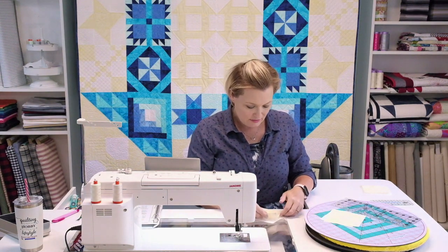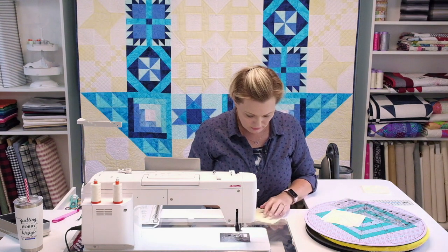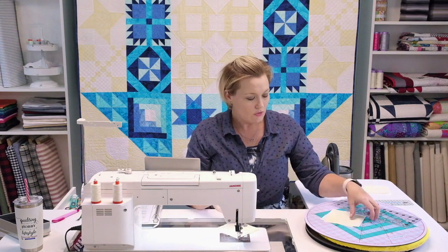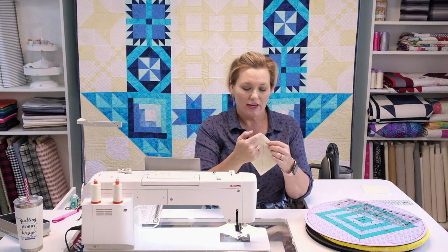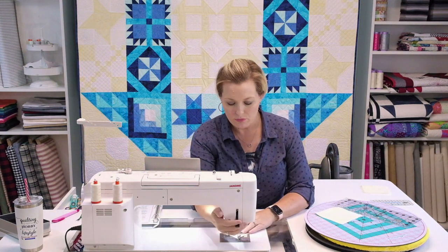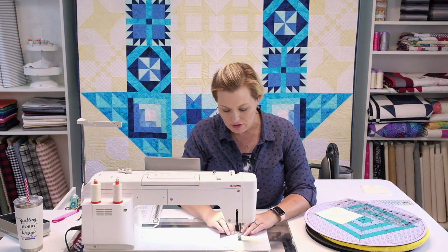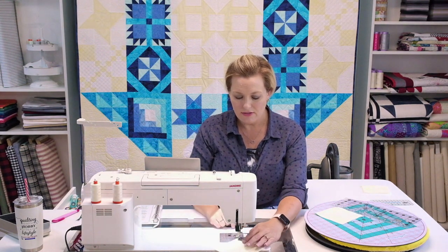Take the matching-size white squares and stack your parchment on top of the white, making sure all corners are lined up. Position the fabric under your machine and use your quarter-inch foot so that the edge of the foot runs along the drawn line, giving you a quarter-inch seam allowance on each side. Stitch down that line, using the line as your guide on the edge of the foot to keep a consistent quarter inch.